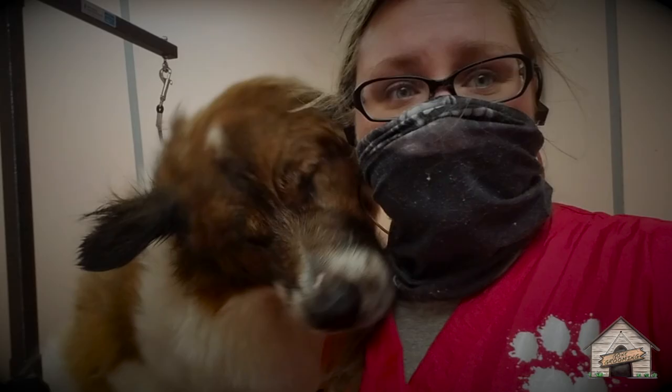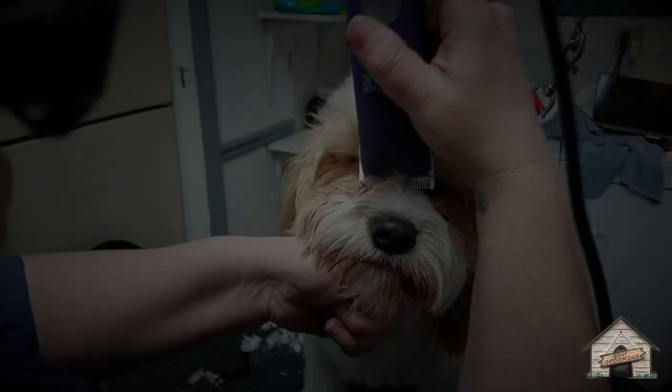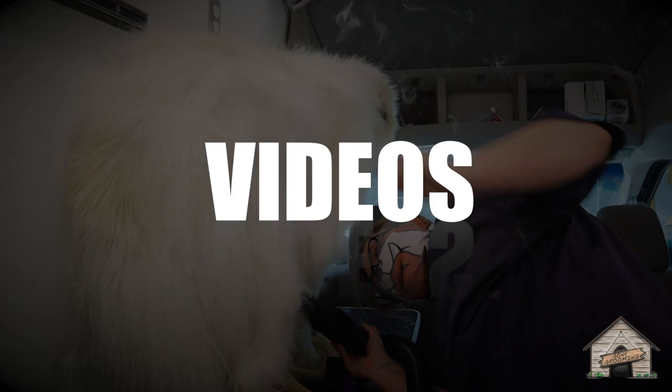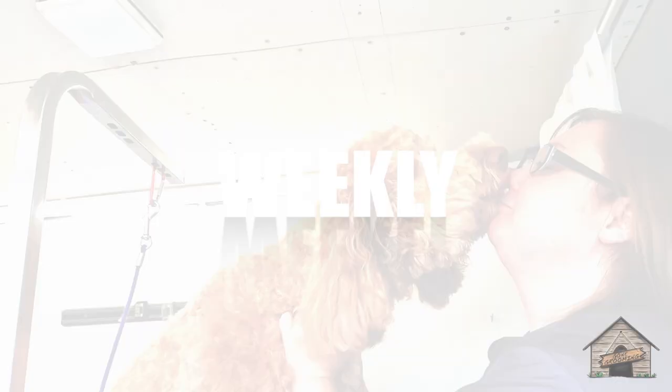Hey guys, it's Cassie, and today I have Maggie, the Great Pyrenees. I'm here just about every six weeks to do her grooming and a very light trim up. I do some de-shedding on her, and all the tools that I'll be using are going to be in the description below.